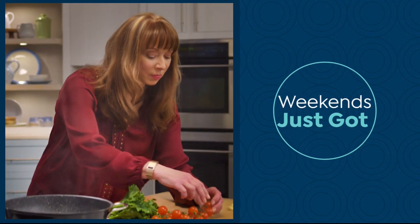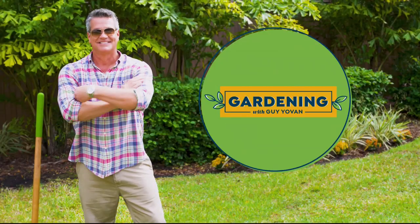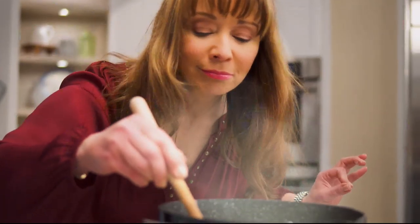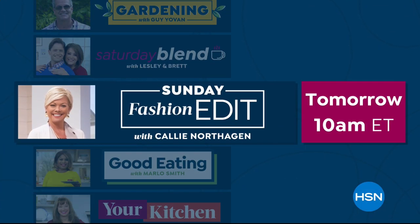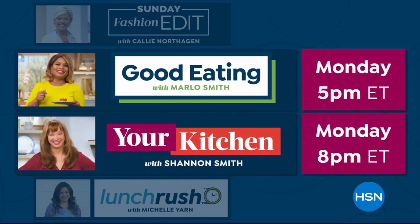Weekends at HSN just got bigger: Friday Night Show with Amy and Adam, Gardening with Guy, Saturday Blend with Leslie and Brett, Sunday Fashion Edit with Callie, Lunch Rush with Michelle, Good Eating with Marlo, and Your Kitchen with Shannon.